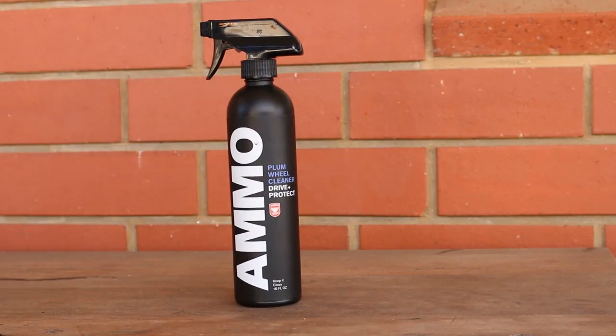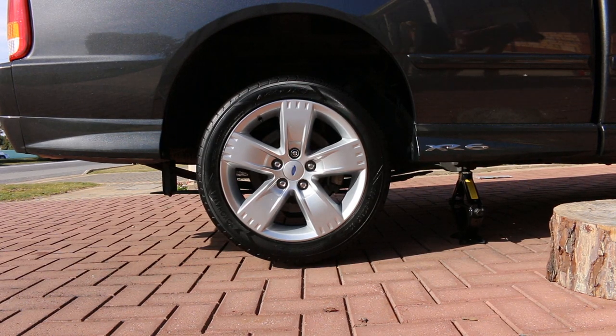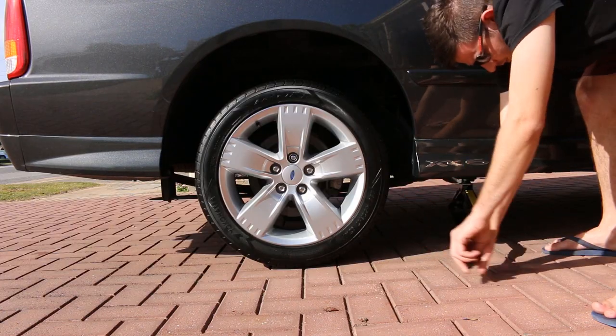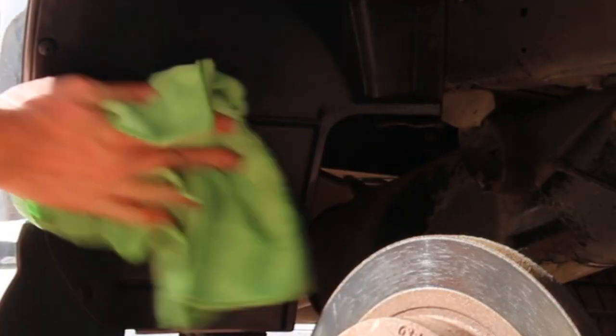So is it worth it? I'm going to say yes, but just — as it did do an awesome job removing all the brake dust, but it was pretty expensive as far as wheel cleaners go after bringing it to Australia. Definitely a great product and I'd recommend it highly, but for now I think I'll just be using this on my car.